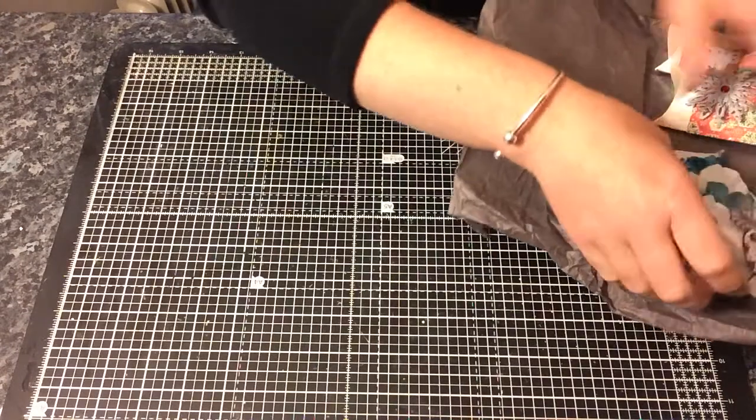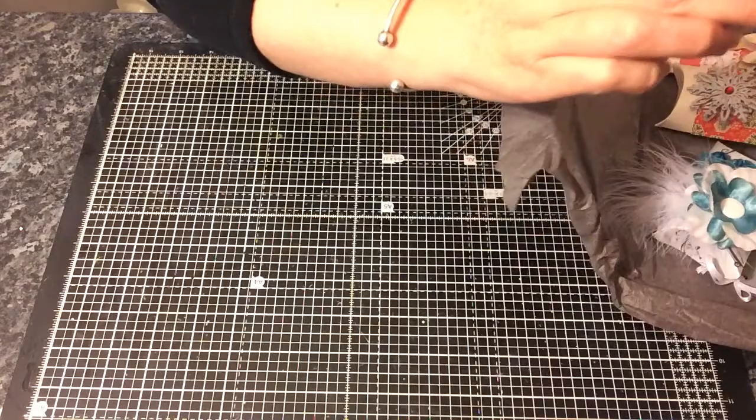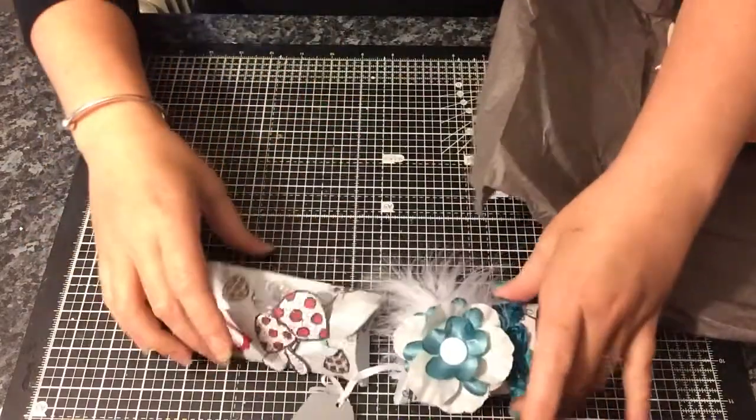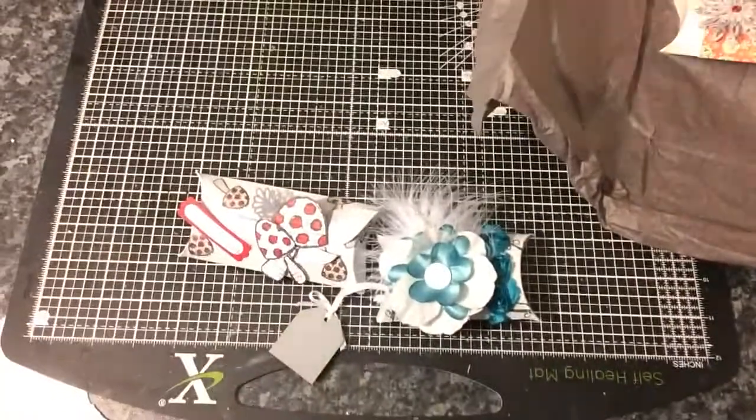So I'm going to show you — she sent me some goodies as well — so I'm going to show you my little pillow boxes which are so, so cute. I'm just going to move the camera.